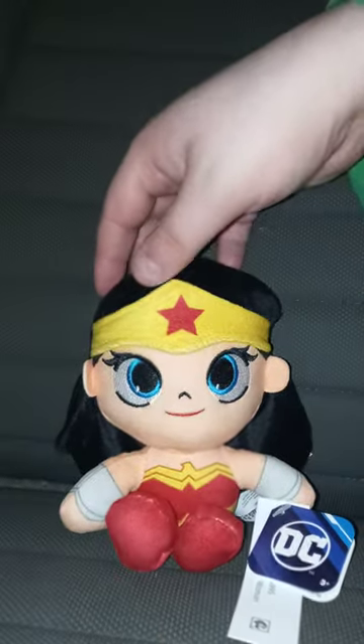We are doing a plush review on the DC Comics Justice League Wonder Woman plush. I got it from Walmart three days ago — they're like $6.97. You only get like five characters: cyborg, superman, batman, wonder woman, and flash.